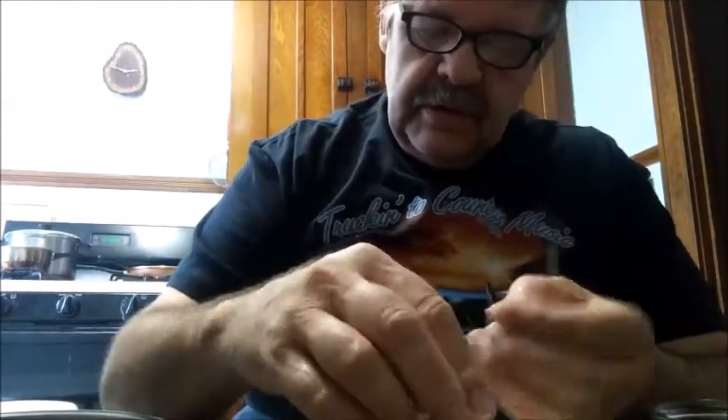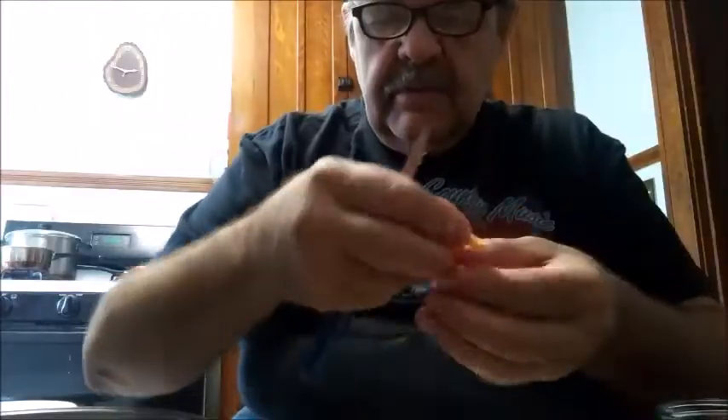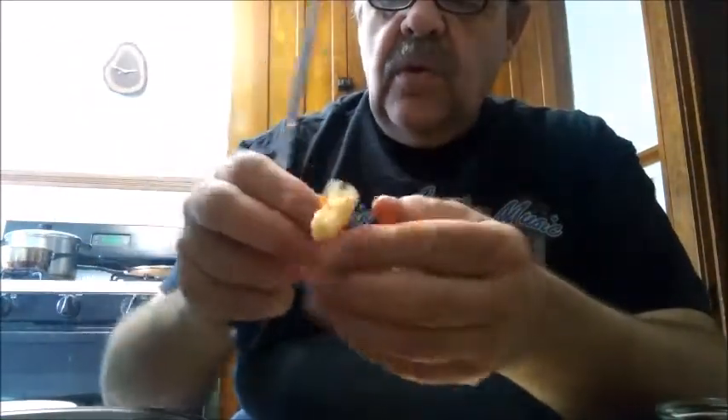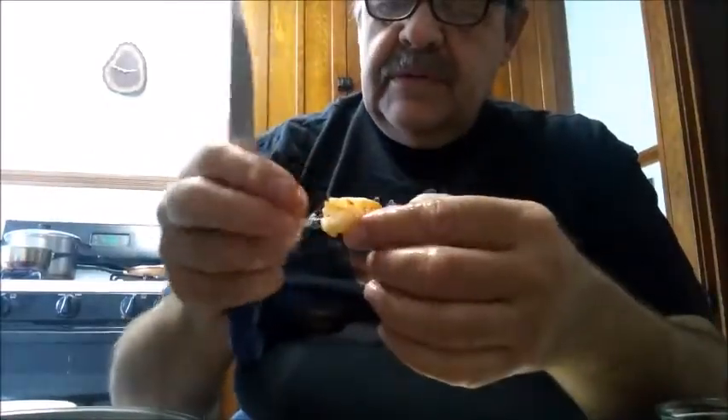Another thing about shrimp — if you want to devein them after you've peeled them, use the same way with the knife. For shrimp that are really small it really doesn't matter, you just run it from the front to the back like that. If they're big enough you can hold them right over your finger like this and it just pulls the vein right out.